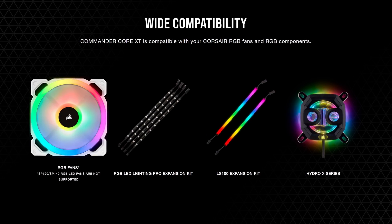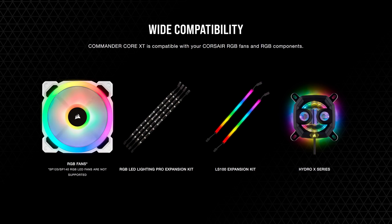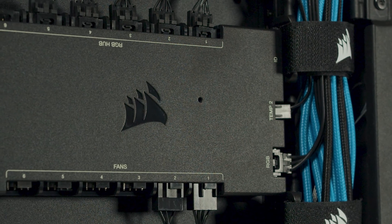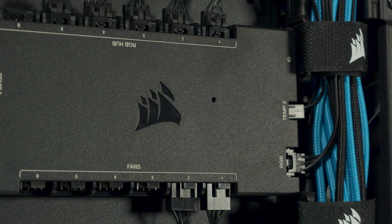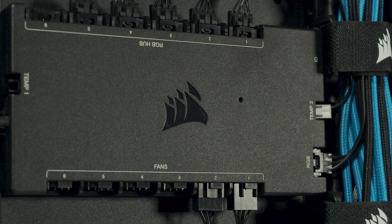It's also compatible with other Corsair IQ devices, such as lighting expansion kits and all-in-one coolers, so you can combine them together with your Commander Core XT for a totally seamless experience. So all this means that a separate fan controller is typically the best option if you want both customization and convenience.